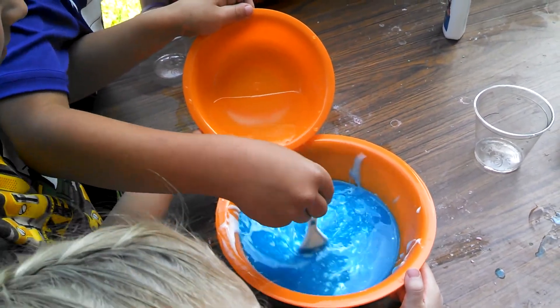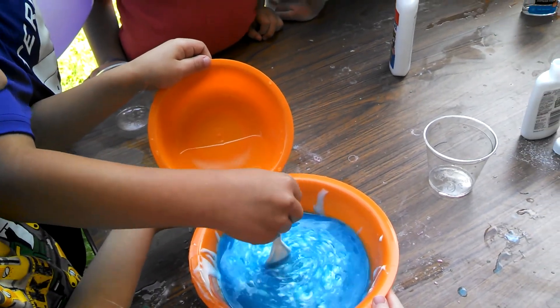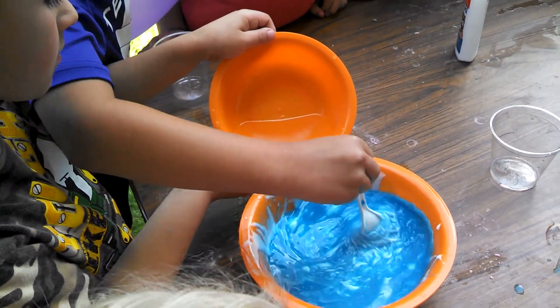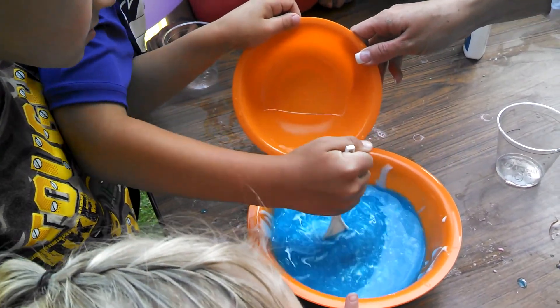Good job. This looks good, you guys. Slow, slow, slow. You guys are doing great. Slow pouring, fast stirring. You guys listen better than the big kids. It's going to get hard to stir. And when it's really hard to stir, then you have to start using your hands.